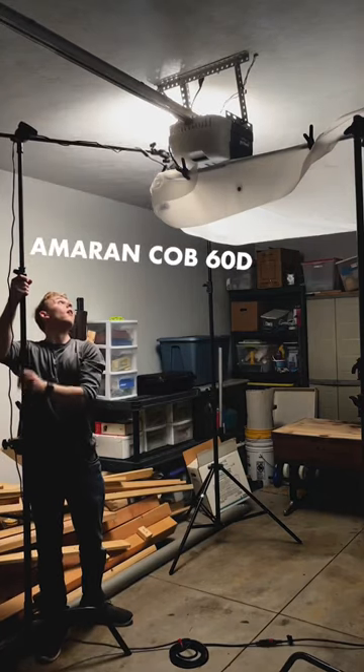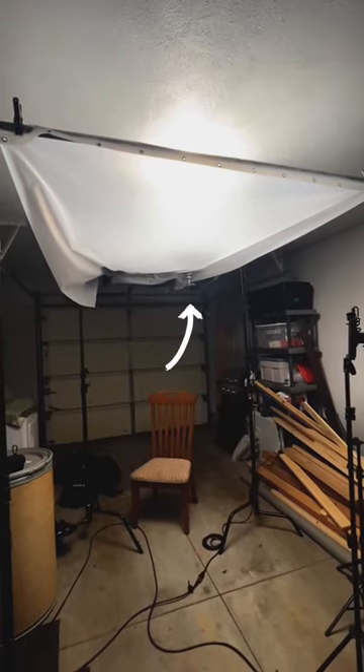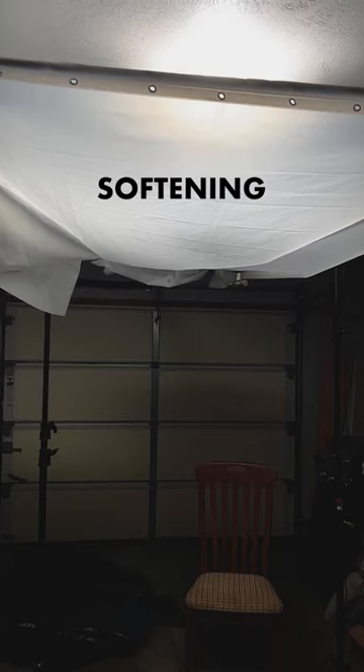We'll bring in the Amaran 60D and bounce it off the ceiling to get a more even light across the curtain. A setup like this is called an overhead. It mimics common interior lighting, but the shower curtain makes it more cinematic by softening the light.